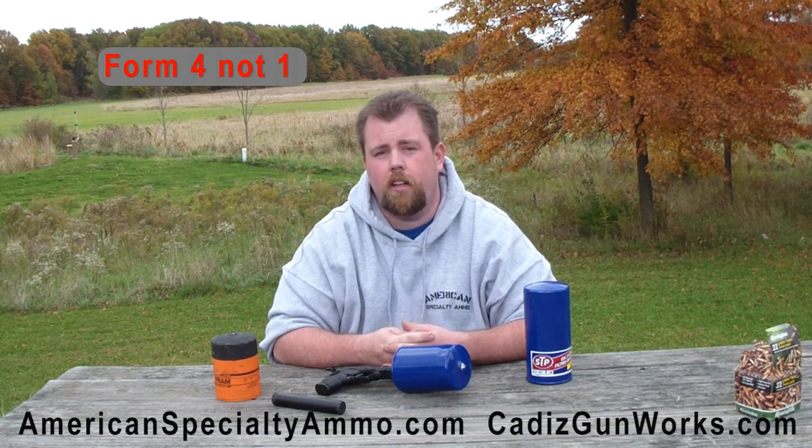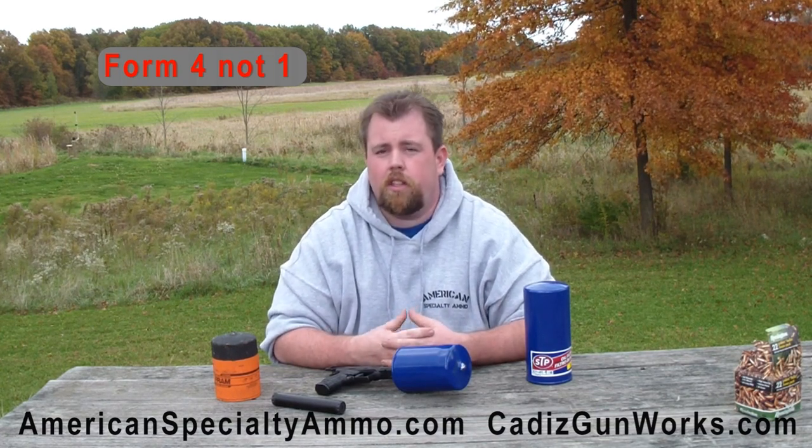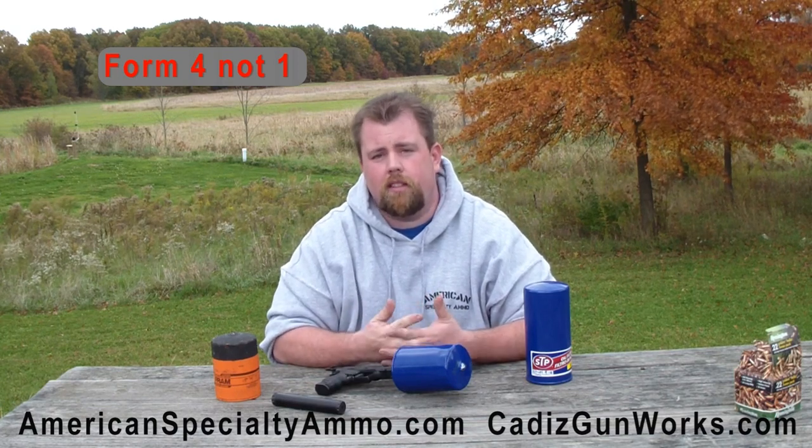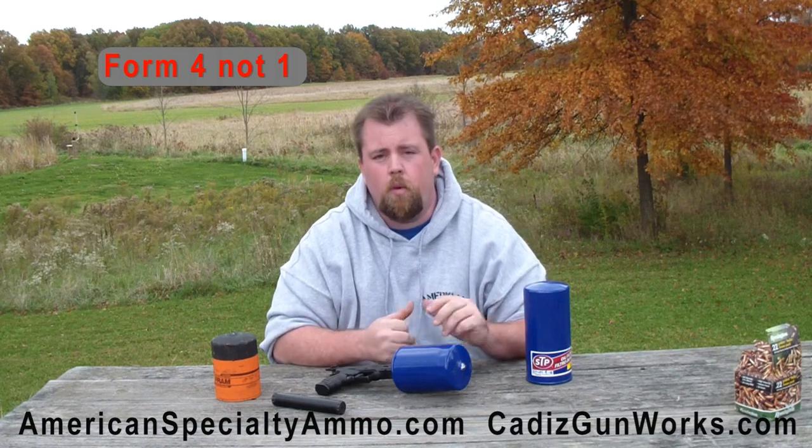If you do want to get one, how do you go about purchasing a suppressor? First you have to figure out which can you want — do some research online, look at different brands. Find a local Class 3 dealer, tell them what you want, they'll order it and bring it in. You're going to file a Form 1 with the ATF, which includes paying a $200 tax stamp — that's basically your right to own it, almost like a certificate you have to carry with you. After about six months, which is the typical transfer time, your FFL will call you and give you your tax stamp and suppressor.